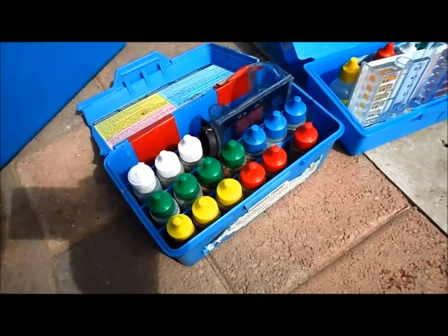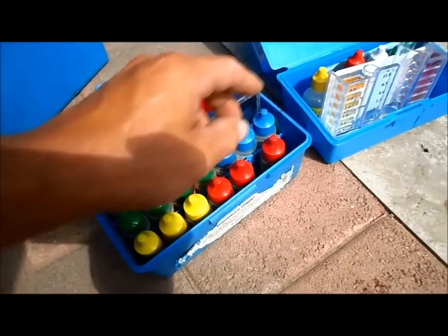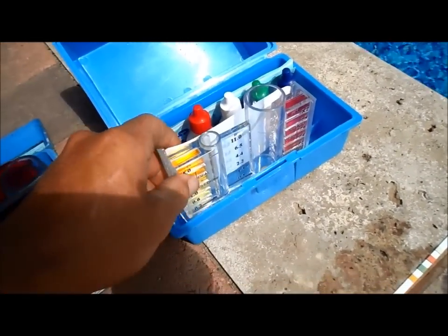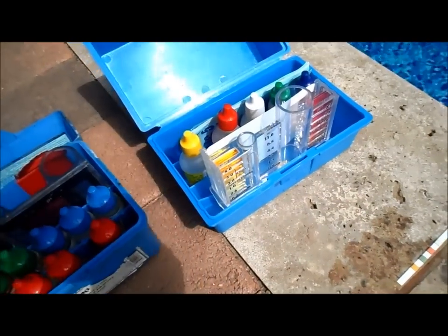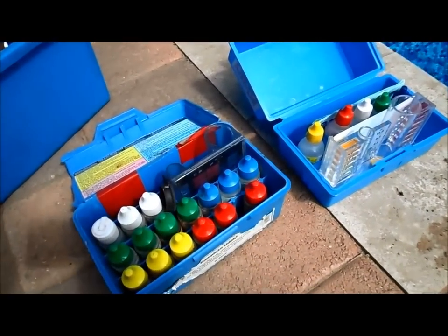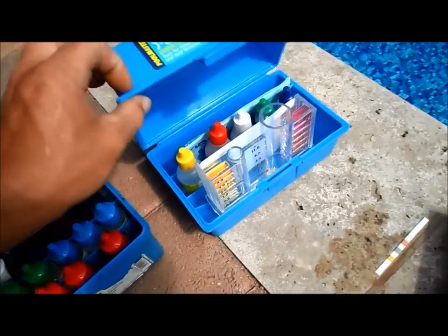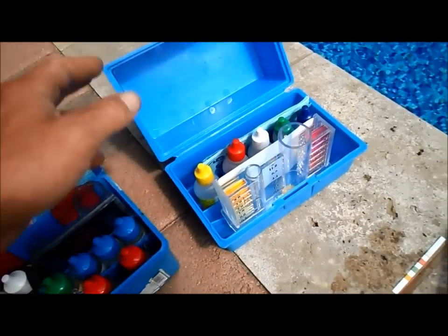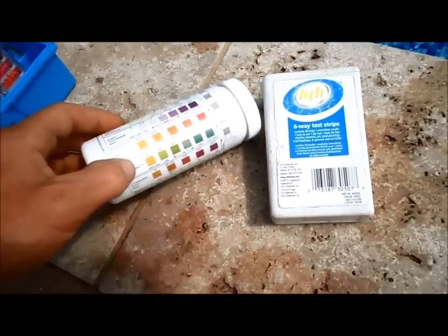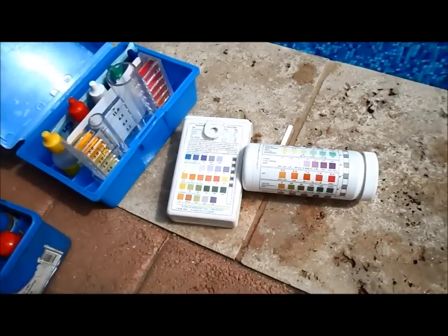The Taylor kit does just about everything the test strip does — it handles combined chlorine — while the regular standard OTO test does free chlorine, active chlorine, and pH. One thing you're going to need the standard test kit for is the acid demand test. Both the Taylor kit and the Poolmaster 508 test kit do the acid demand, but the test strips do not. That's very important if you want to keep your pH in balance and know how much acid to add.